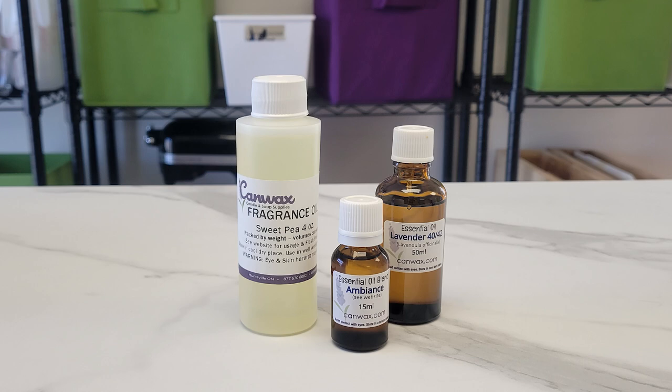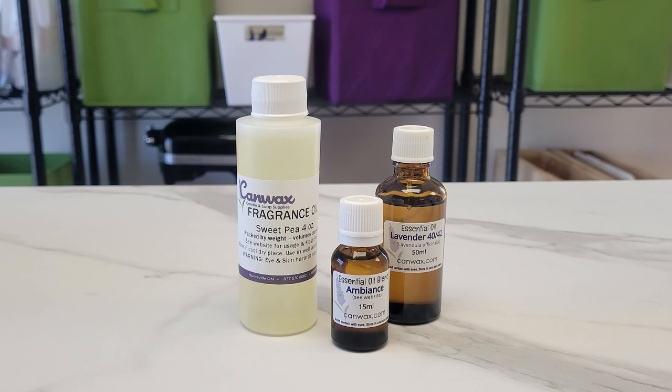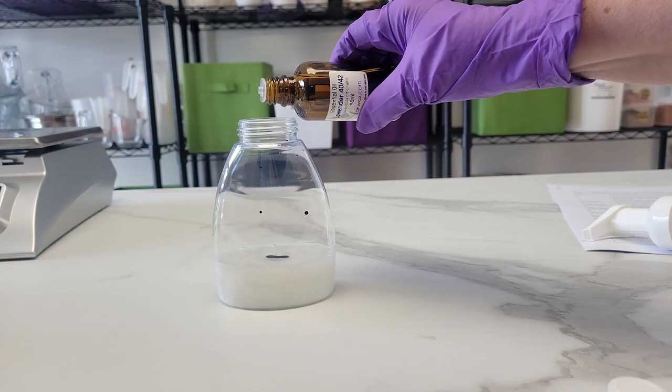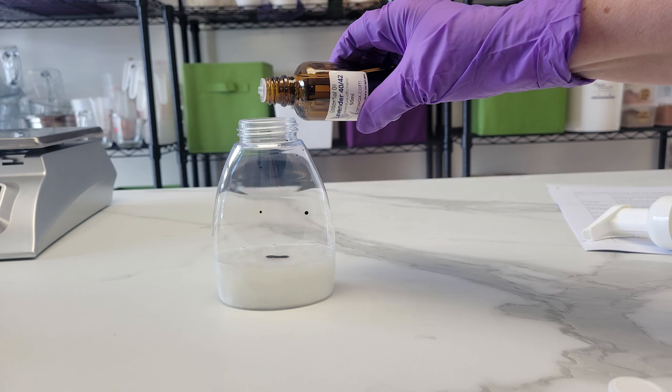Our Castile soap does not have any additives to mask the smell of the soap, so I do suggest adding some aroma. If you are using another hand soap or shower gel it may already be scented. I recommend using essential oils, but you can use a skin-safe fragrance. If you're trying to get the kids to wash their hands more often, maybe our banana popsicle, monkey farts, or bubblegum might appeal to them. Do note that some fragrances can make the soap go cloudy — if you're using an amber bottle you don't need to worry about this. There are essential oils considered antibacterial such as tea tree, but just the act of using soap and washing your hands for a reasonable amount of time — we're all familiar with singing happy birthday twice — that alone makes all soap antibacterial.